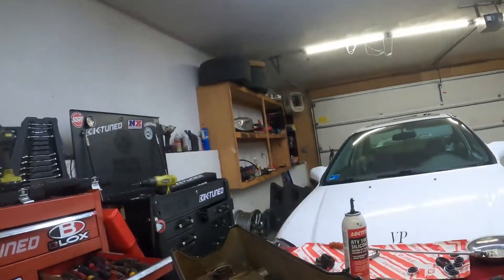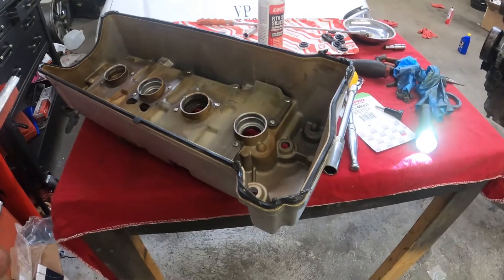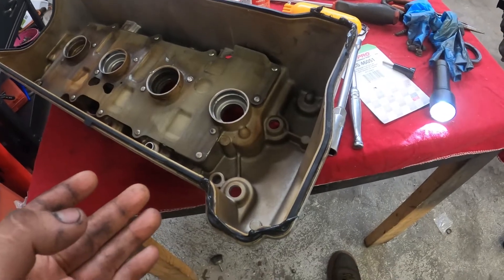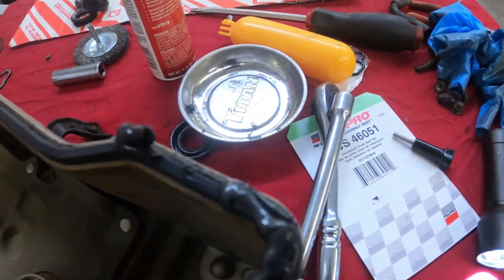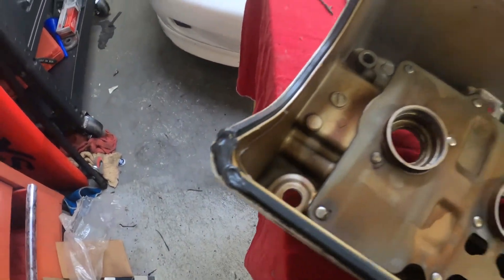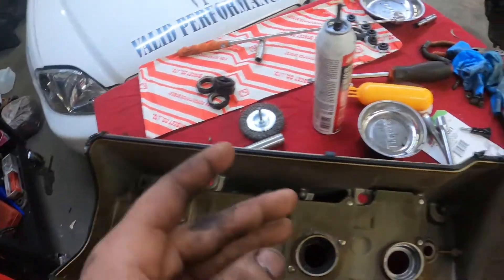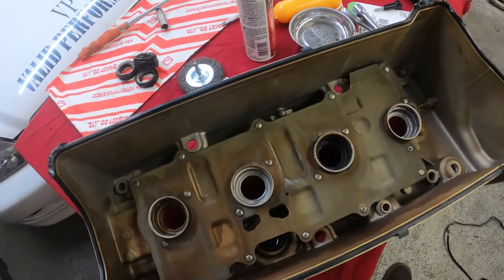I'm in the middle of installing the valve cover gasket and wanted to give you guys a little pointer. It is always, always recommended — even though it's a new valve cover gasket — to RTV the corners. These are some of the main points that K-series engines tend to leak from. So it's always recommended to add a little bit of RTV to each corner for that extra added security, just to keep the oil inside the valve cover.